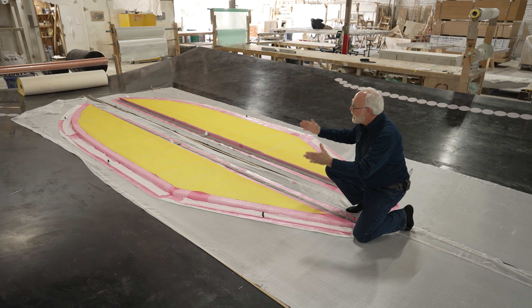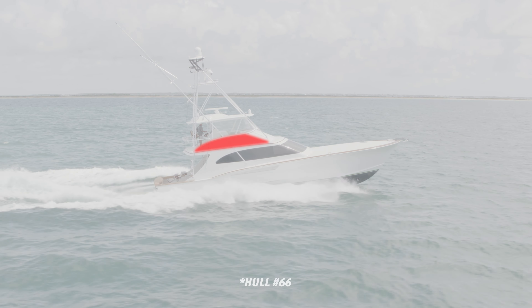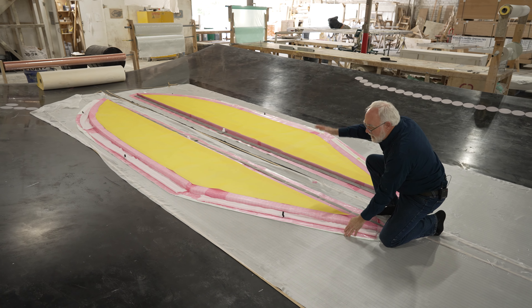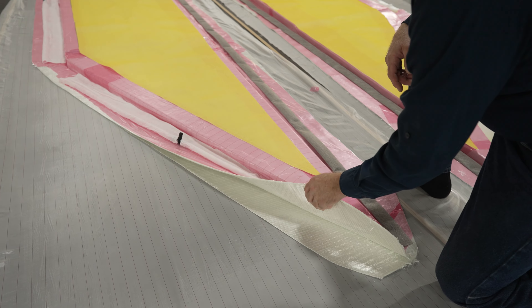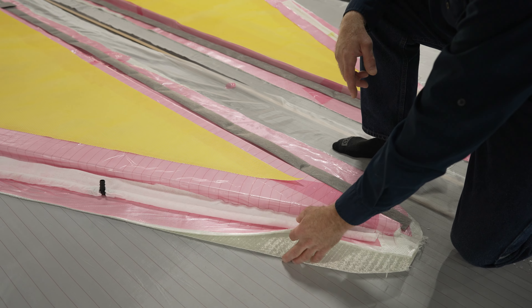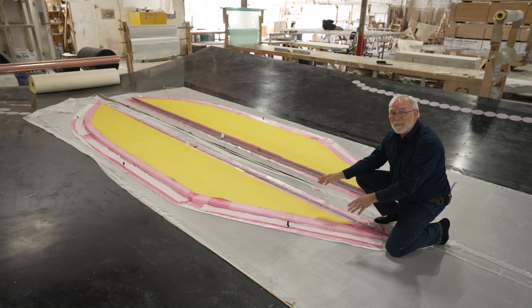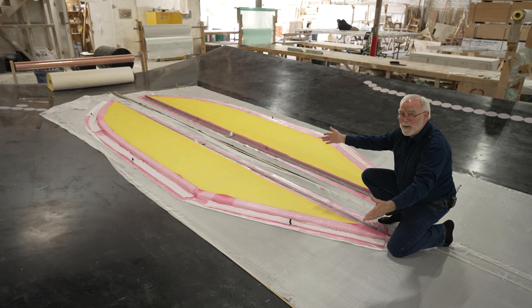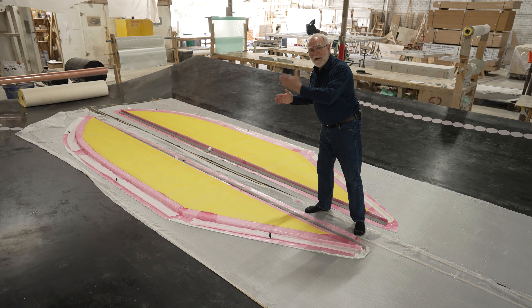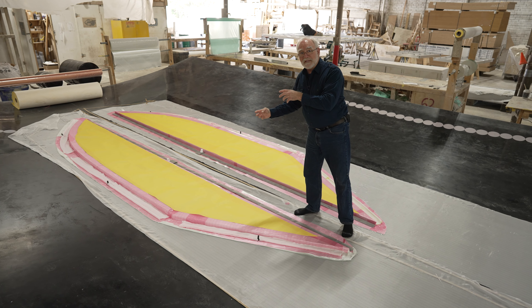We are on the big mold looking at what we call the bridge wings. They're part of the surround of the bridge structure that sits on top of the cabin. As you can see, we're ready to infuse this. The last piece that goes on is the bag, but you can see the various individual layers — the peel ply, the glass, and so forth. The resin will be infused and pulled through, and in a few short hours we'll have a finished part. Once we peel this off the mold it will have a nice smooth outside surface, ready for paint, and the part itself will be very light, stiff, and structural.